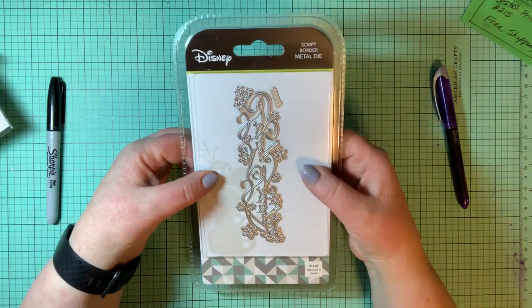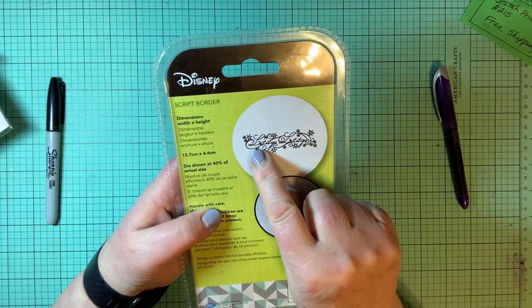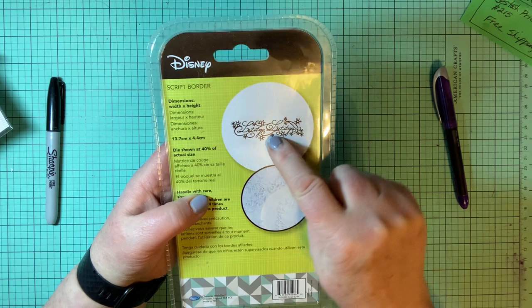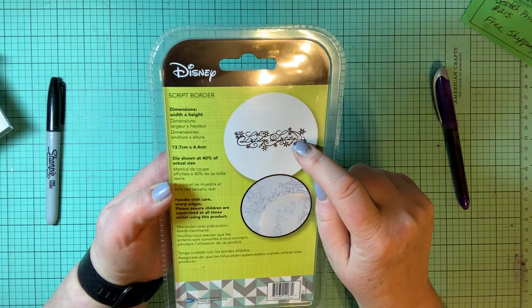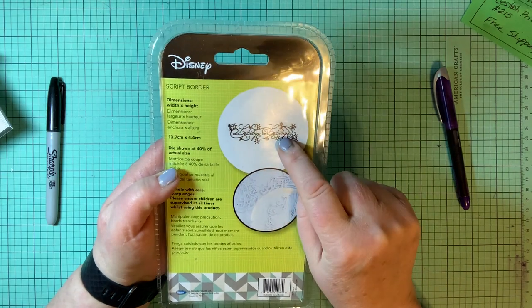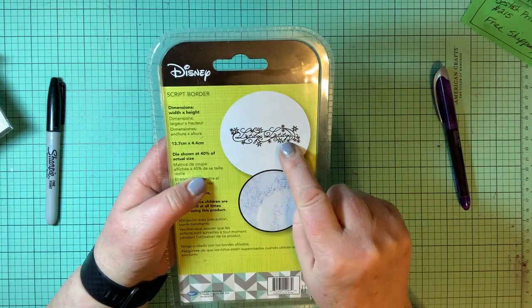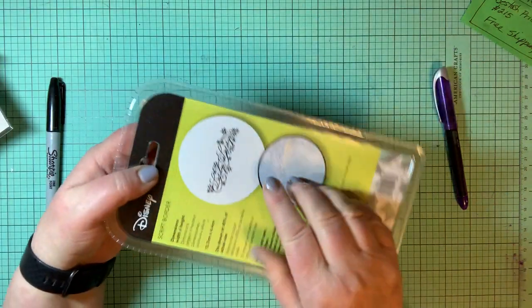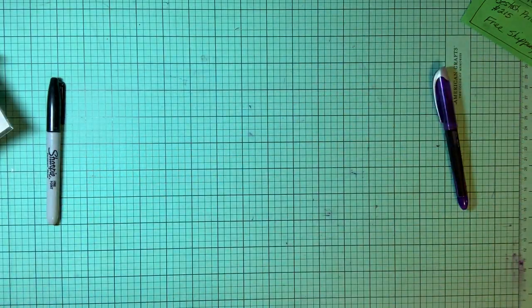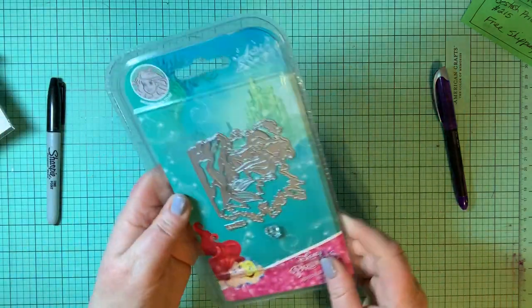Here is a script border — it's a metal die that says 'let it go, let it go, let it go.' If you'd like to do something with Frozen, this will cut out 'let it go' for you. It cuts it out twice, so if you cut this out multiple times and lined them up next to each other, you could make a really awesome border for a banner or along a birthday cake.